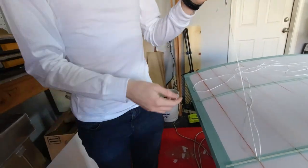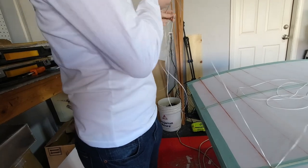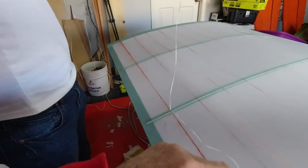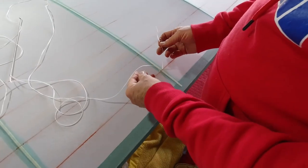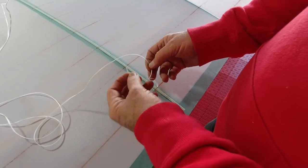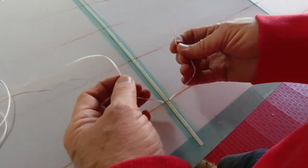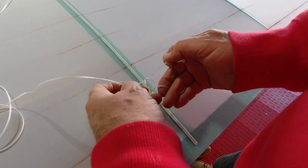Pull it all the way through. Then the first thing you do is start out with just a square knot — right over left, and then left over right. Your square knot looks like that. Let's try that again: right over left, left over right — and that's our square knot.